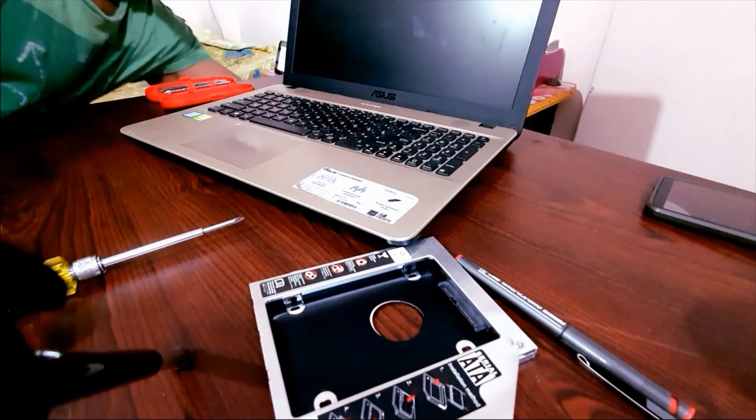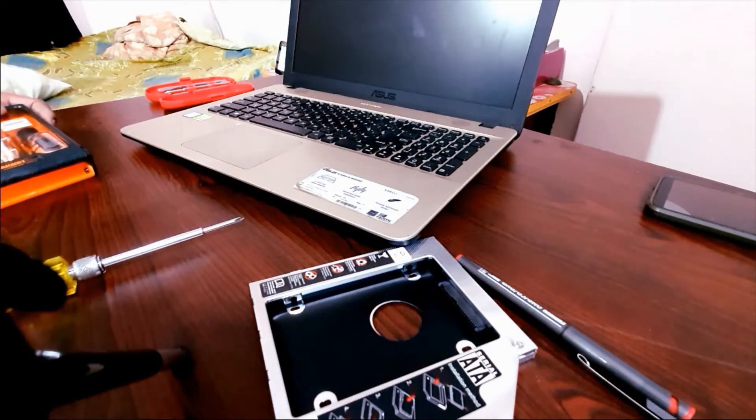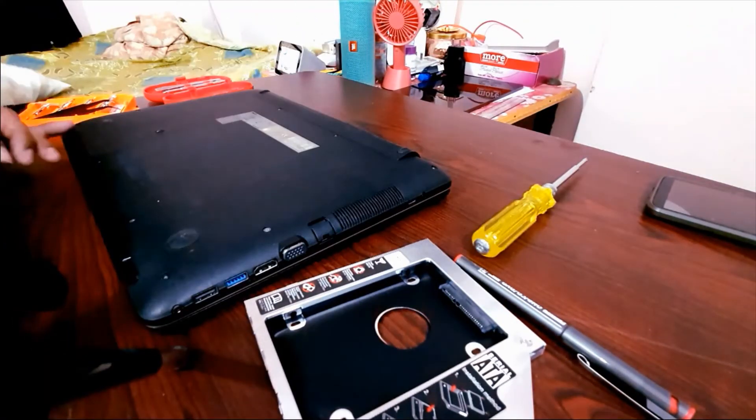The only thing you have to keep in mind is that you will have to check the compatible caddy for your laptop. There are different widths available — the one I am using is 9.5mm width, whereas for older kinds of laptops the width would be around 12.7mm. Without doing any further ado, let's get started with the video.